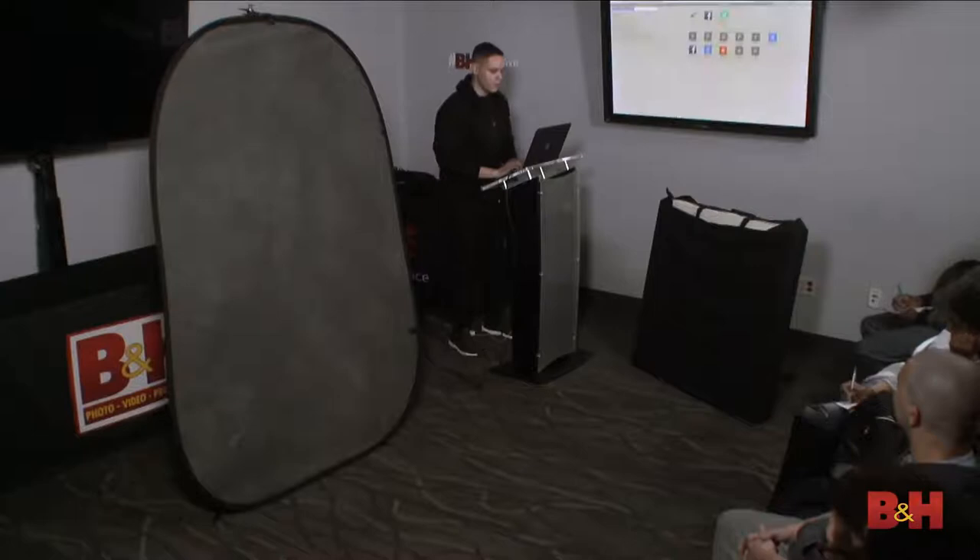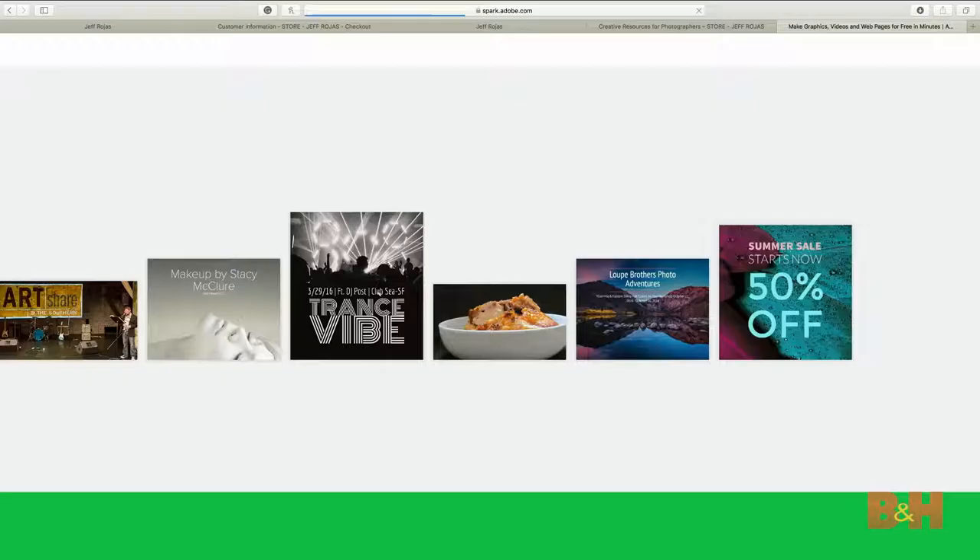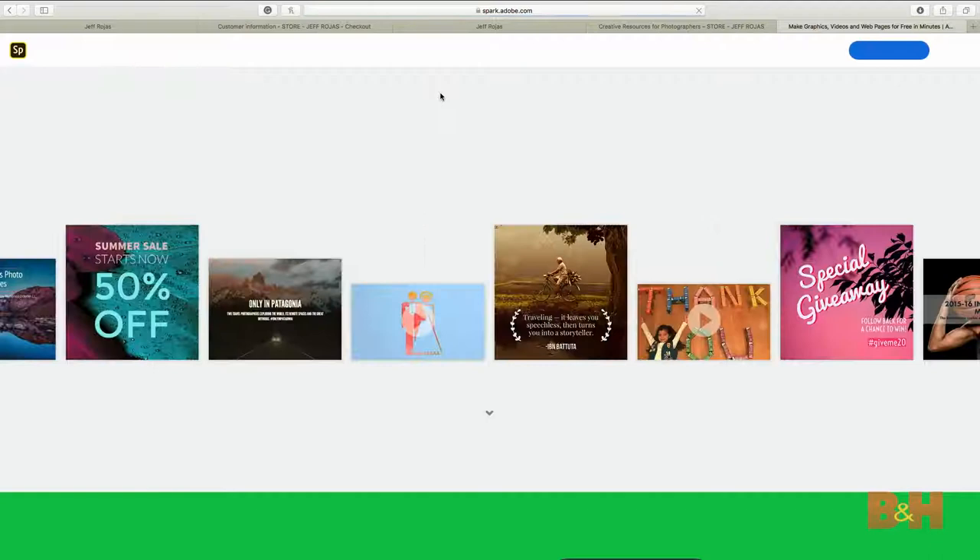Go to spark.adobe.com - it's absolutely free. Everything I'm talking about today is free. If you're using Photoshop, Lightroom, or similar tools, it's a very simple way to get access to this. Adobe Spark is a platform you can use to create graphics quickly: marketing graphics, mood boards, Instagram posts. For those watching online, I'm streaming from my cell phone so it'll be a little laggy - but they have all these different presets and the AI in the background knows what a mood board is.